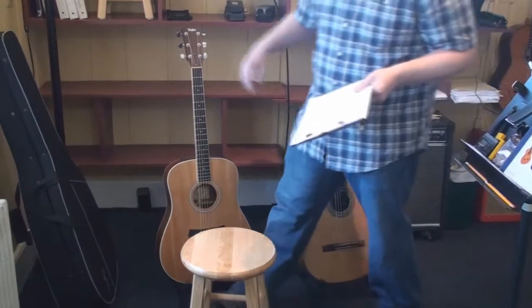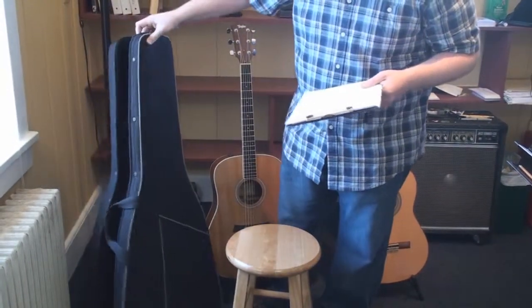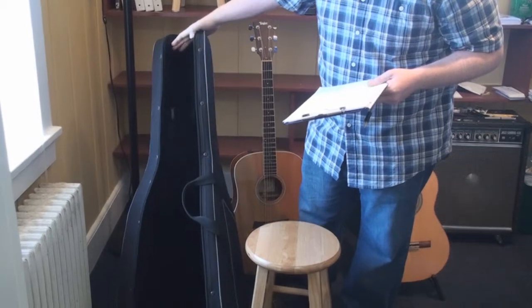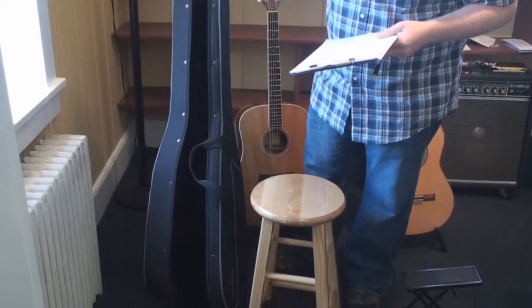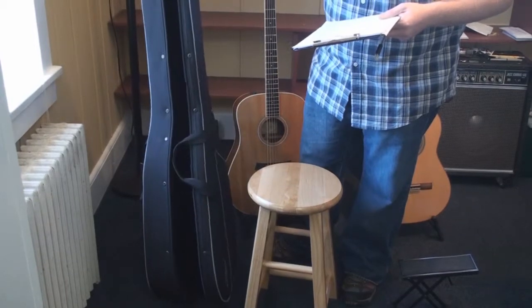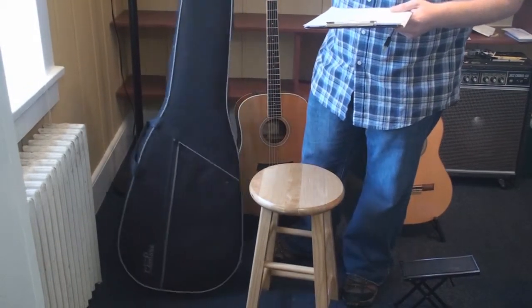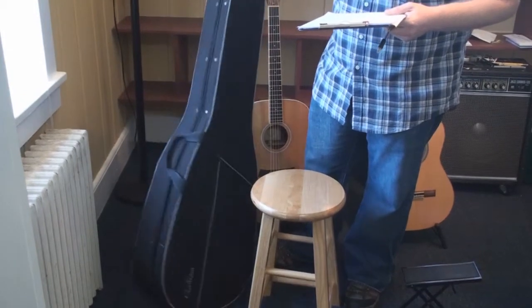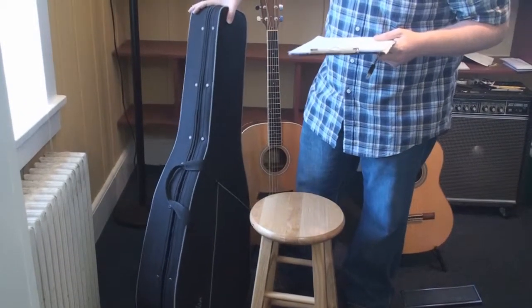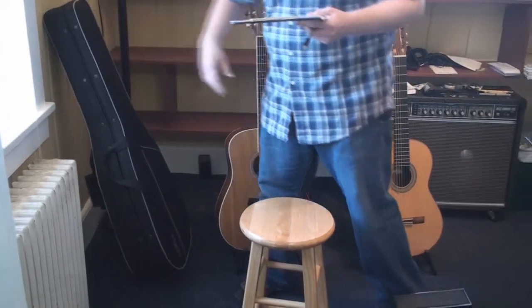You're definitely going to want a case. We suggest a hard shell case of some kind. Gig bags are great and very convenient, but they offer no real protection from drops or severe weather. This instrument is going to be an investment — you want to take care of it. Maybe an extra $100 on a nice case isn't all that bad, especially when you hear some of the horror stories about gig bags.